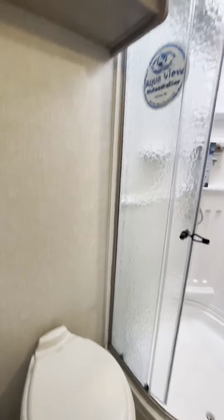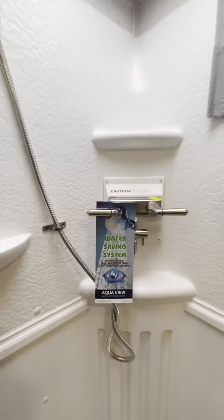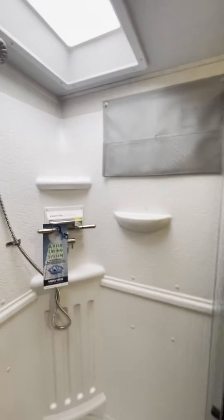In the bathroom there's a nice porcelain toilet, storage above, and a good corner-size shower with a water-mizer shower head to help conserve water.